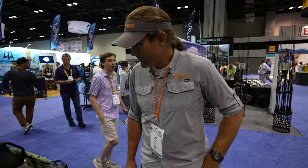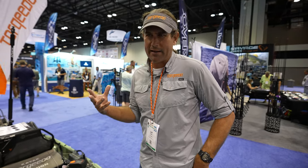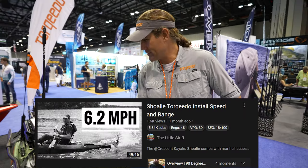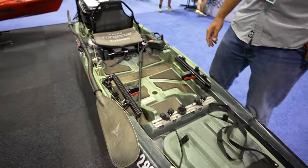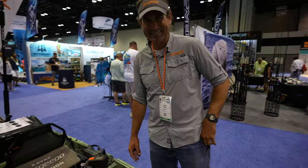You probably did a walkthrough of it on your channel. Yeah, I've got a walkthrough on there and I've got the full install. I think the thumbnail on it says Saskatchewan. I did a walkthrough as we were getting ready to launch. But this is a cool boat — it's a paddling boat, but you can do the best thing in the world, which is motorize it.